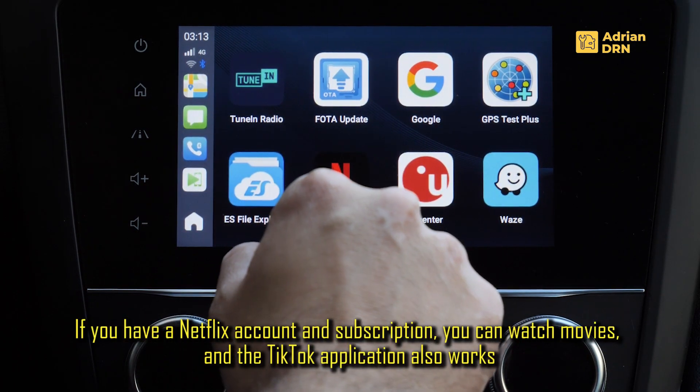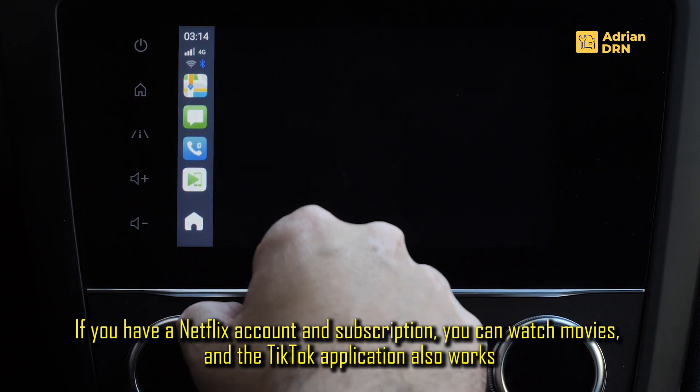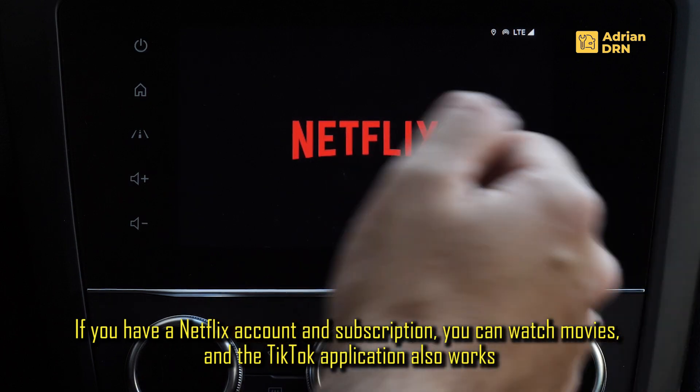Putem urmarii filme de pe Netflix, dar atentie! Nu faceti acest lucru in timpul deplasarii, deoarece poate fi periculos si este interzis prin lege.